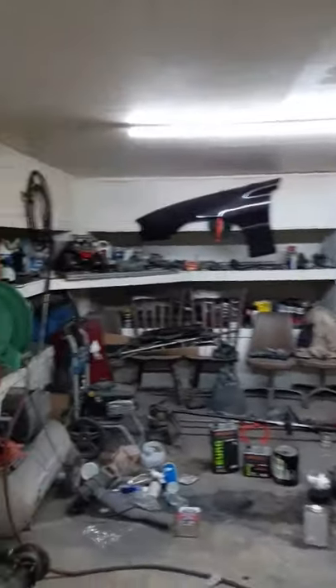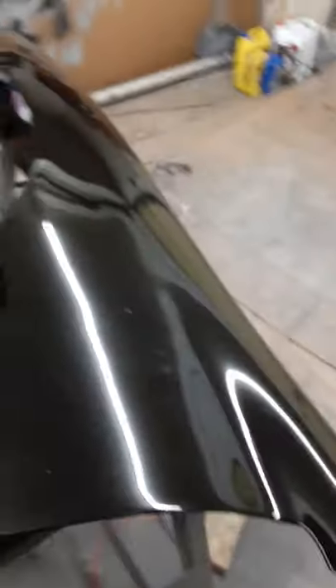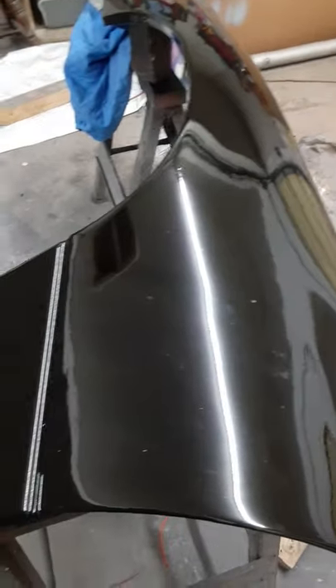It's got a really nice shine to it, minus the bugs over there — those will come off though. It's not meant to be perfect. Look at the garage — it's not the best-looking paint booth. Had spider webs up there, bugs flying around. But it turned out pretty good.